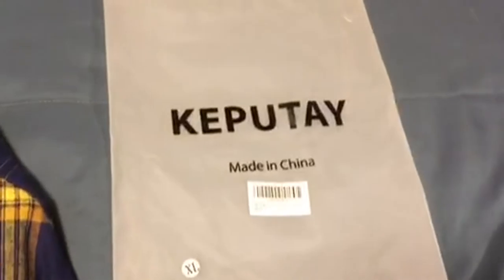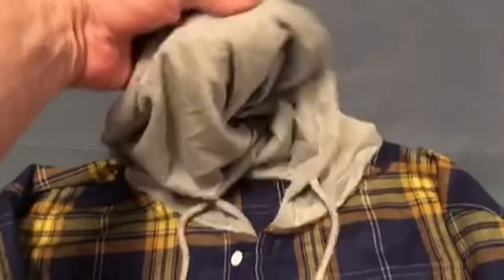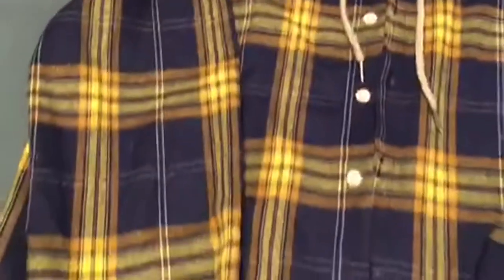This is the Caputay — I'm not sure how to pronounce it, but Caputay — men's plaid flannel shirt with the hood. Rather than take a bunch of photos, I'm gonna walk through what I love about this, starting with the fit.